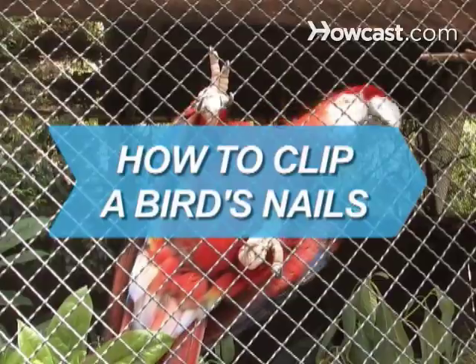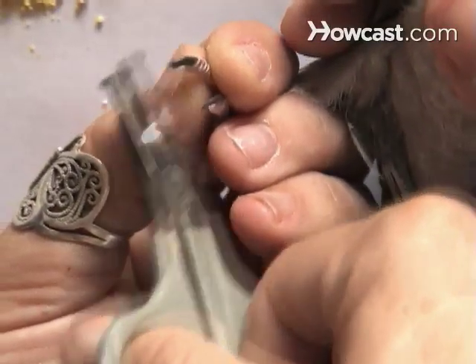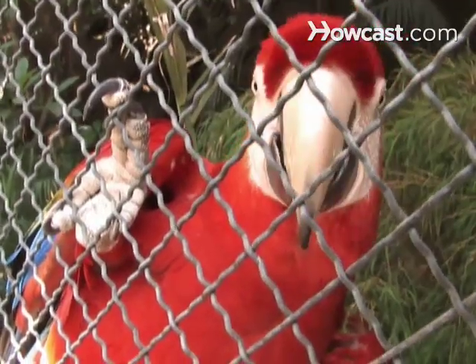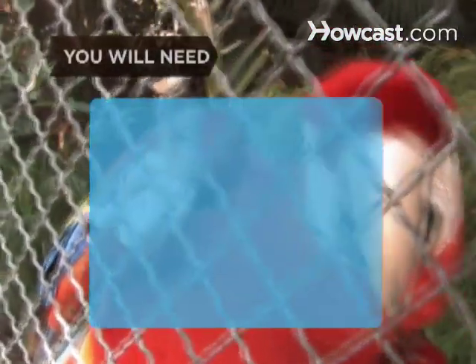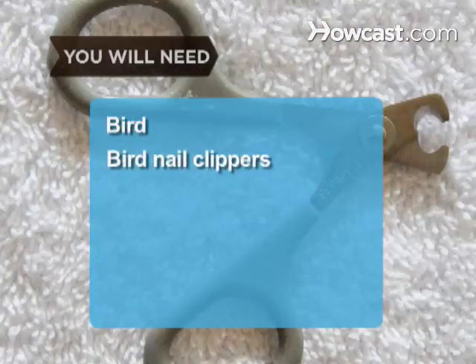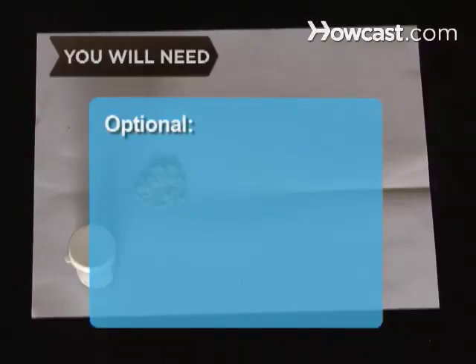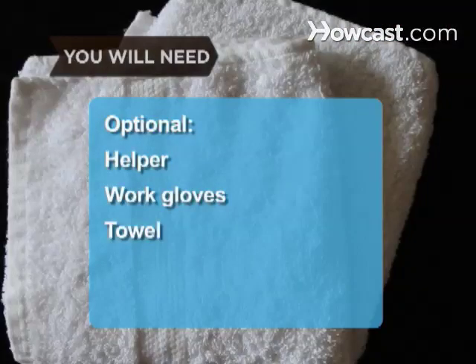How to Clip a Bird's Nails. There's no getting around it — clipping your bird's nails can be nerve-wracking for both you and your feathered friend. But it's got to be done. You will need: a bird whose nails could use a clipping, bird nail clippers, styptic powder, paper towels, a helper, work gloves for your helper, and a towel.